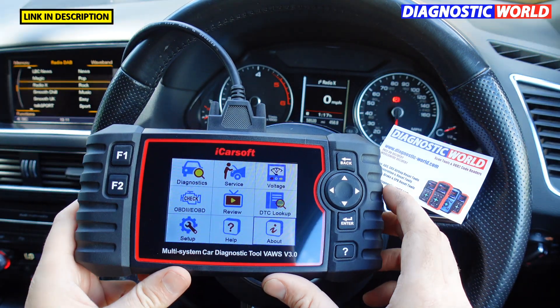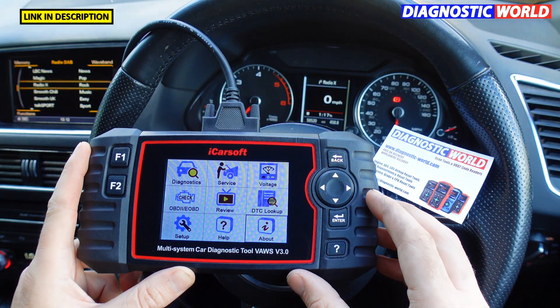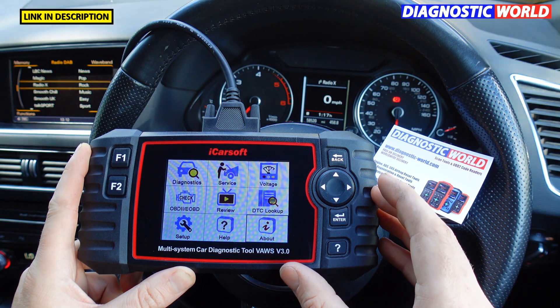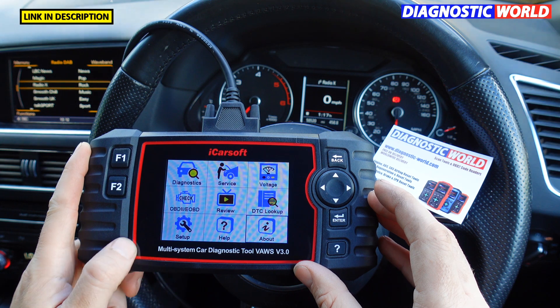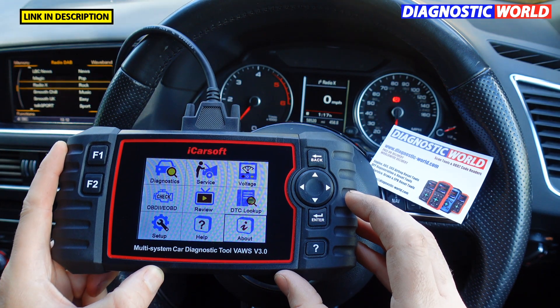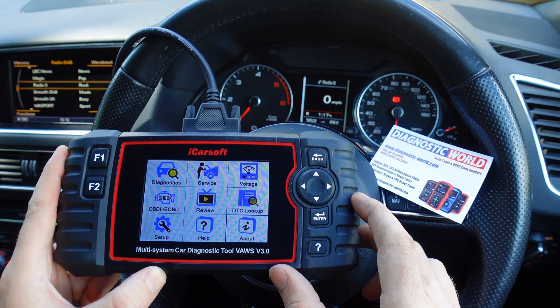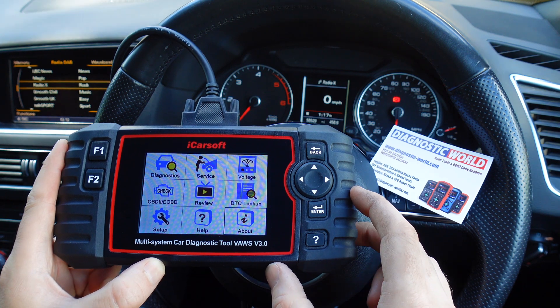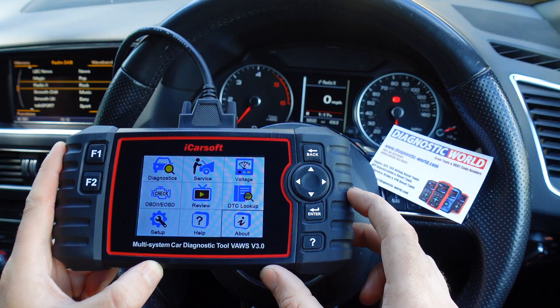That's the iCarSoft version 3.0. As mentioned, please use the links in the description below for an official and genuine product — fakes and clones can damage your vehicle, so why take the risk? It's a highly recommended tool if you're interested in a health check for your VW, Audi, Seat, or Skoda. Thanks for watching and we'll see you in the next video.